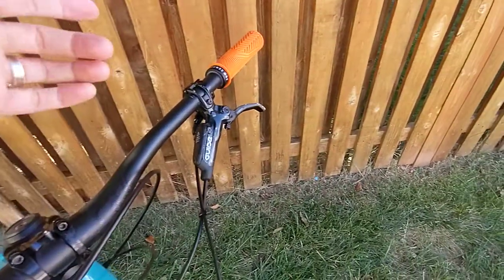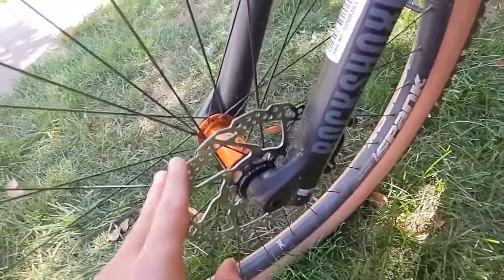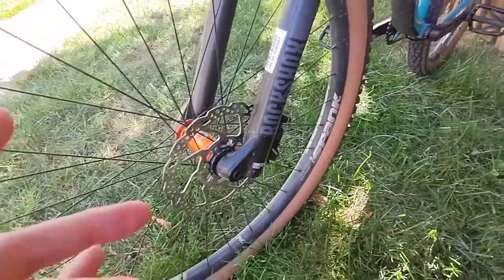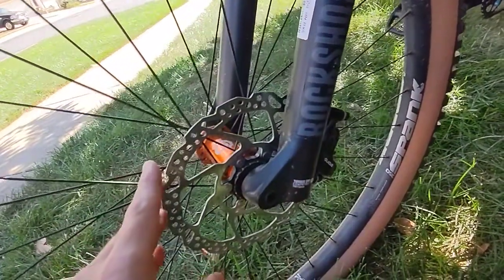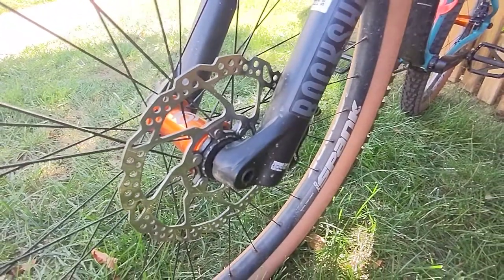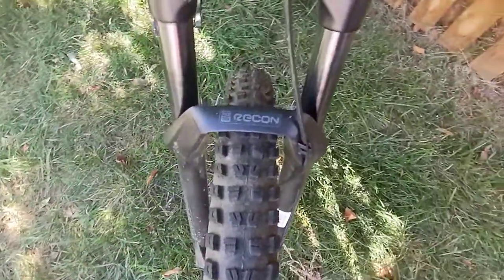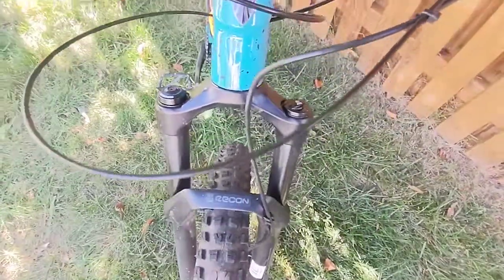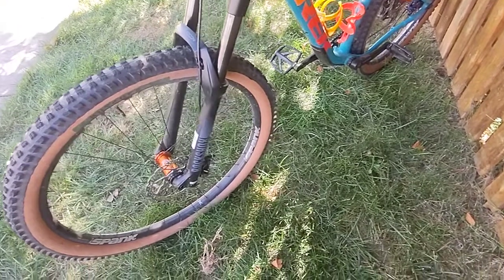I'm waiting for the SLX four piston to come in to run on the front of this thing. I'm also debating whether to run it with the 180 millimeter rotor which is on here now — it's already running a 20 millimeter adapter to fit it — or do I order a matching SRAM Centerline rotor for the front. The bigger question is do I want to keep this RockShox Recon fork? Coming off of my Stumpjumper with the Pike, I really do like the plushness of that Pike.